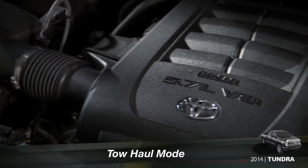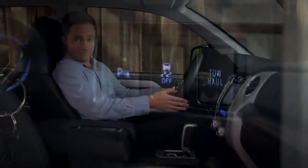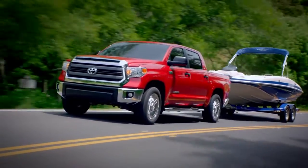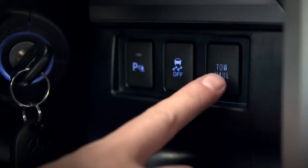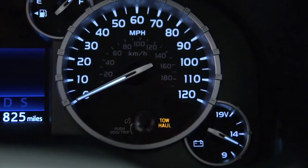Tundra models with the 5.7-liter V8 engine include a tow-haul button to the right of the steering column or on the end of the shift lever. Push it any time you need more pulling, stopping, or steering power to compensate for a heavy trailer or load. When you do, the tow-haul indicator will appear in the bottom half of the speedometer.